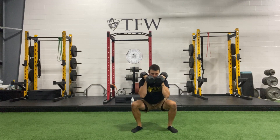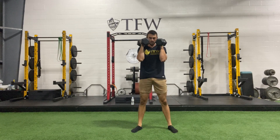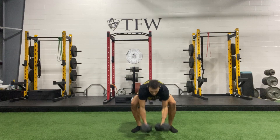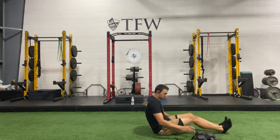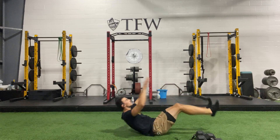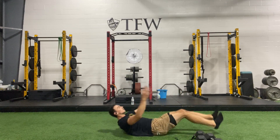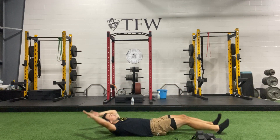Elbows tight — keep that chin tucked, looking down in front of you. Keep going. Weights down — we're going into those V-ups. Deep breath, feet work together — ready, set, go. Find your rhythm. Remember to breathe out throughout the rep, don't wait till after. Five, four, three, two — time.